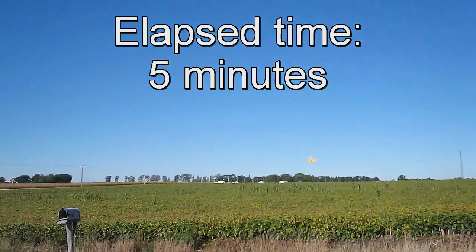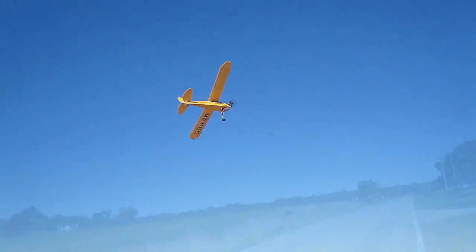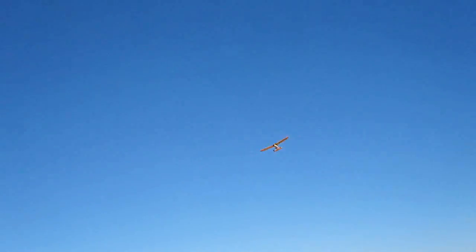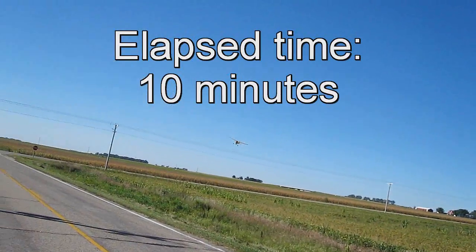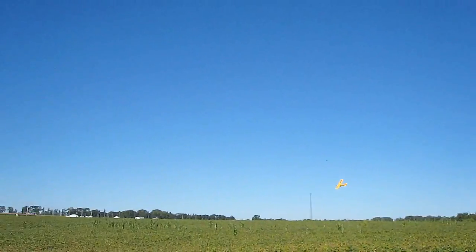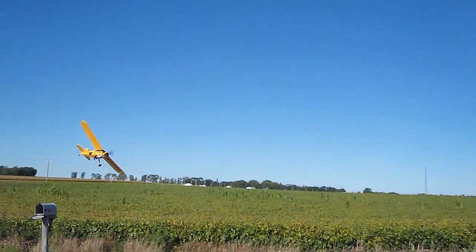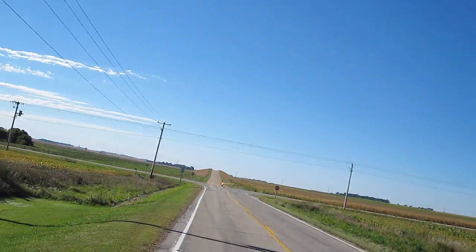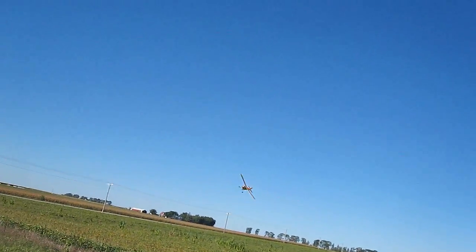Wide open. Here we go. There we go. Up and rudder instantly would snap it like that.